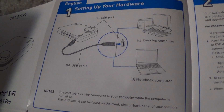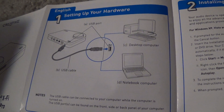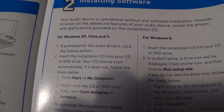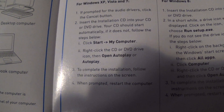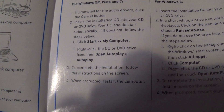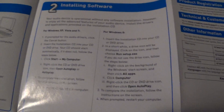Step one is you take it — you have the USB cord that comes with it — plug it into your computer. Once you plug it into your computer, you go to step 2. For Windows XP, Vista, and 7, you just put it in there, click Start, My Computer, right-click, CD/DVD Drive icon, then open AutoPlay. Windows 8 might look a little more complicated, but I think it's actually easier.